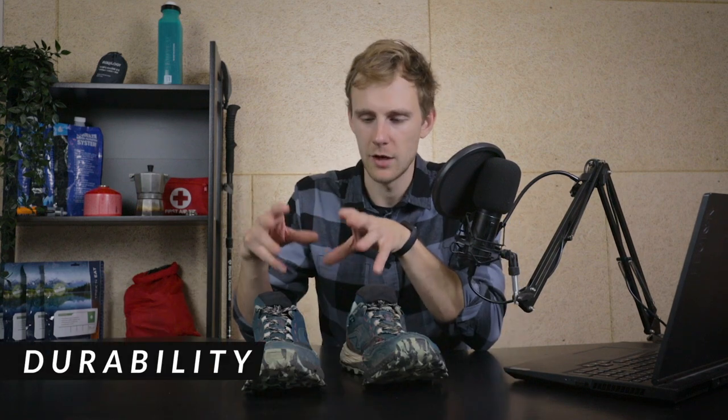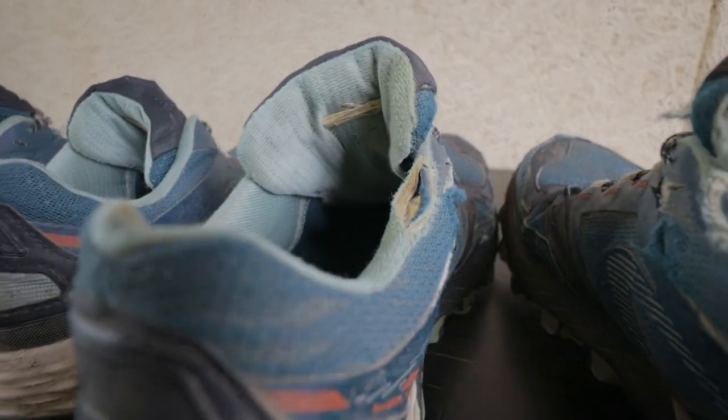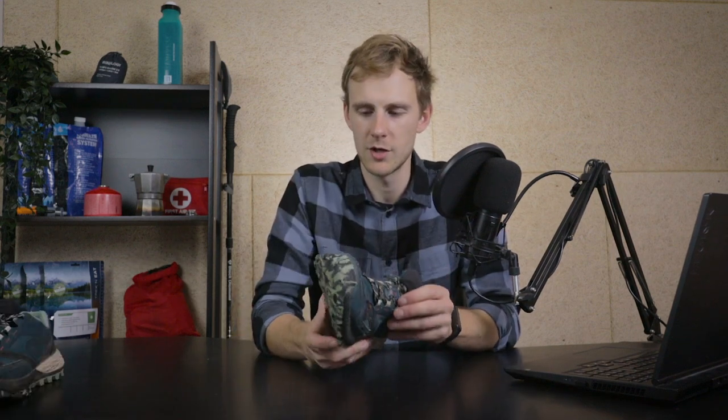My shoes are definitely in much worse condition than hers because she hiked about 300 kilometers with them while I did much more. Now let's talk about durability. For the first 100 kilometers I noticed they're starting to tear on each shoe on the inner part — the padding near the ankle. That happens on all my shoes because I place my feet too close together and they occasionally rub against each other. It's just cosmetic, nothing crazy.